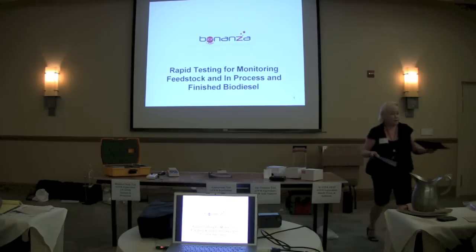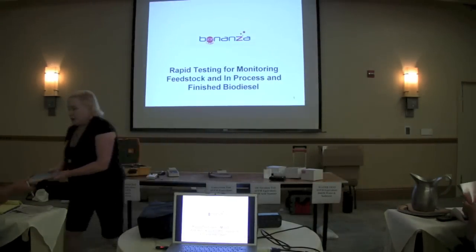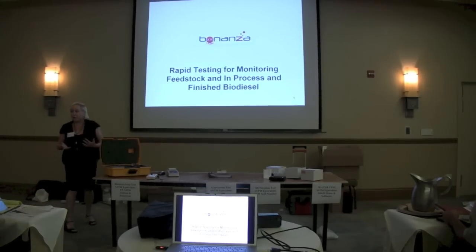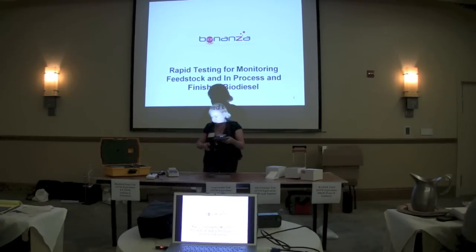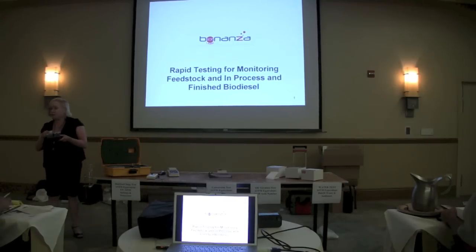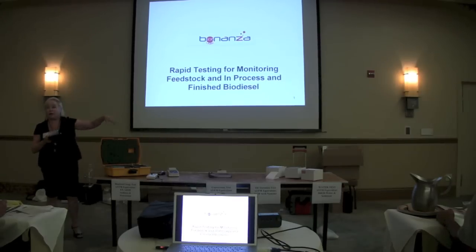I'm also going to pass around some typical manuals. The method is really extremely easy. We've tried to take the difficulty out of it by pre-preparing the test kits. This is a free fatty acid test kit. It allows you to run calibrations with known amounts of free fatty acid to dilute samples or actually test your samples. This is a 10-test kit; it comes in a 50-test also. Everything you need is in here — you don't need glassware, isopropanol, or anything else.